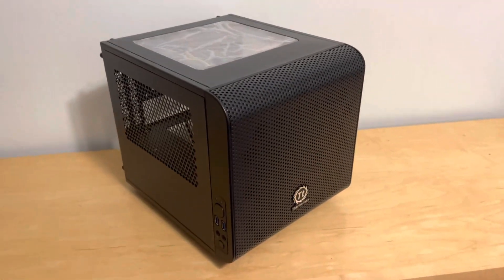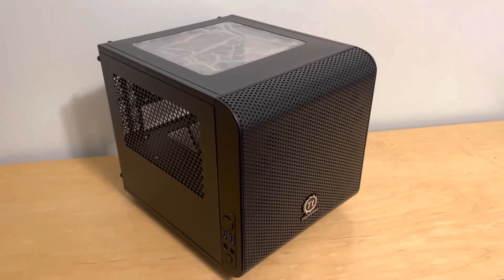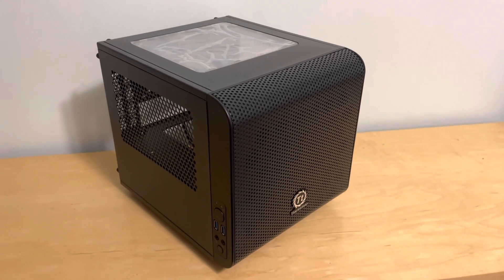The problem with my old case is that it caused my machine to overheat, and hopefully this one will be able to prevent that. Anyways guys, thank you for watching and I'll see you in my next video. Alright, bye!